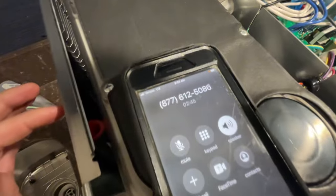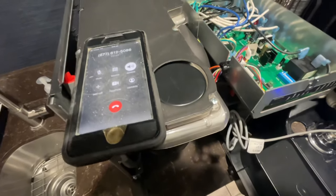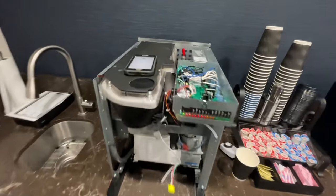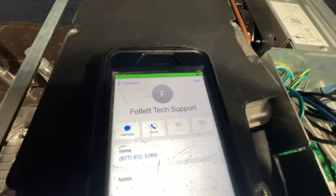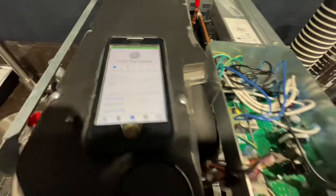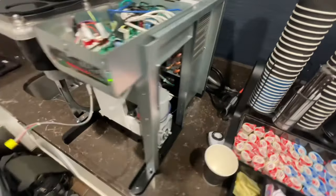Almost immediately, within about five minutes of being there, I got on the phone with Follett tech support. They didn't answer. I talked to one of my coworkers — he mentioned something about a snowstorm. This is me showing the Follett tech support number on screen while trying to figure out what the issue is with all of these lights.